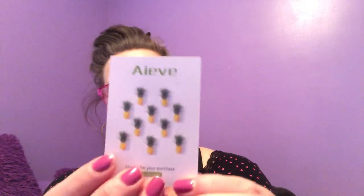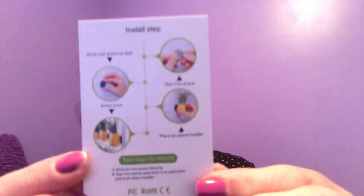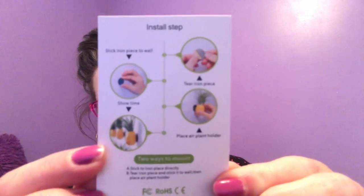And then you basically just get another little card, and on the back of the card it shows you how to install your air plant.